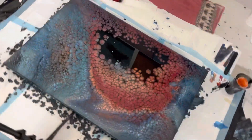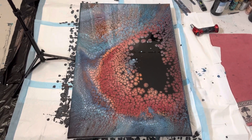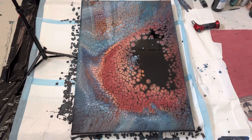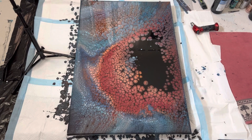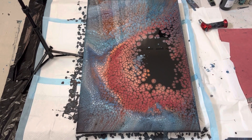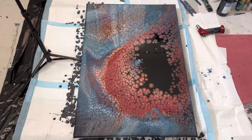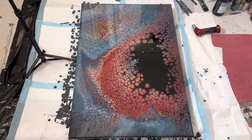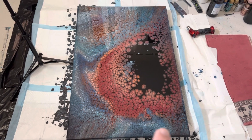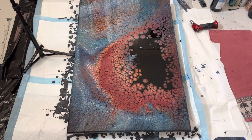So guys, that was fun — that was interesting. I like the color combination actually, with sort of the muddy red and the brick color used with the blue. I think it really stands out. I used a little bit of teal and the teal really didn't show through much, but I think it mixed with the blue. You can see a lot of the light blue through here. I think that turned out pretty cool.